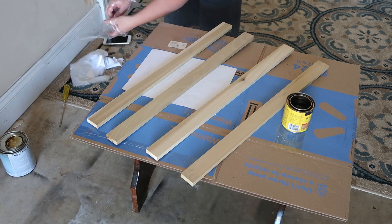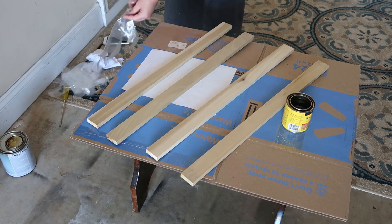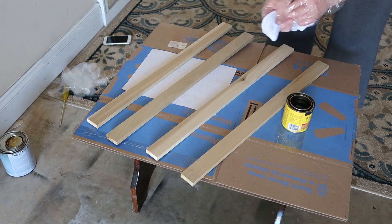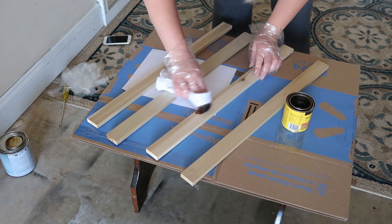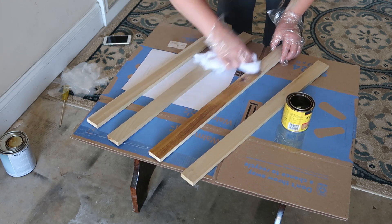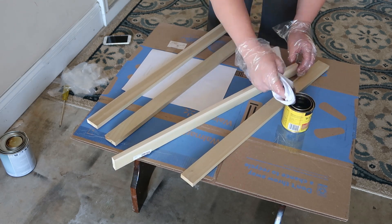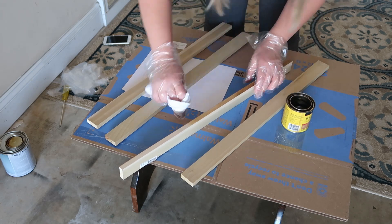I'm starting on my strips and I'm just using a stain that I already had from the previous signs that I did in my son's room. So overall I didn't really have to spend a whole lot of money — just the money for the back of the sign, the plywood, and the strips. Everything else I already had, and I just wanted to keep this as affordable and easy as possible.